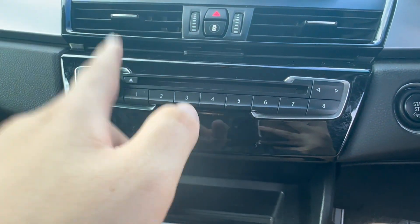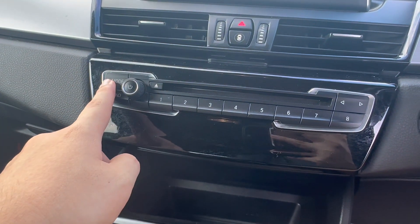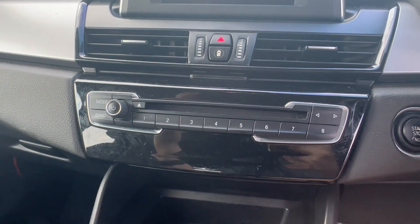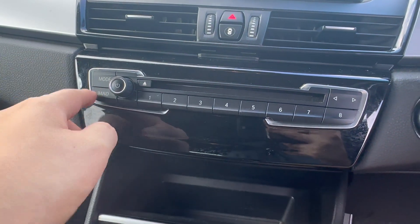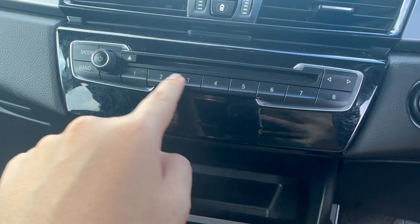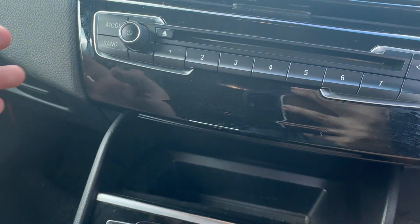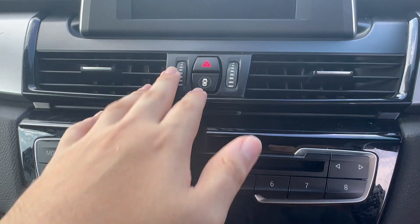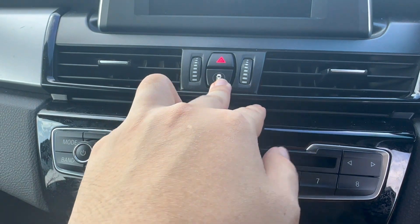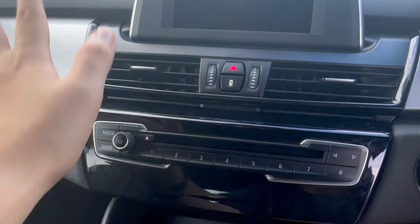On the entertainment side you have shortcut keys, a button for Bluetooth or radio source, an FM/AM band selector, preset program buttons, and a volume knob — one press mutes the audio. Up top you have a hazard switch and a sunroof open/close slider.